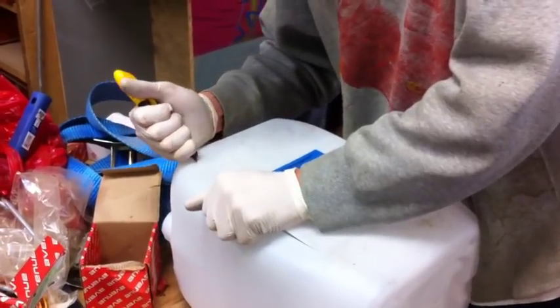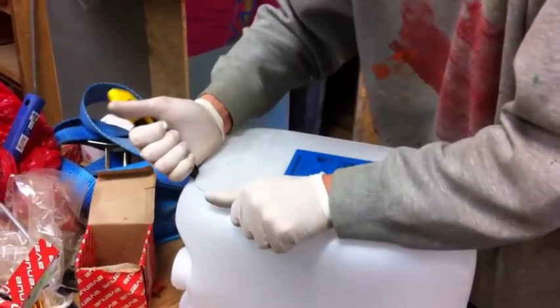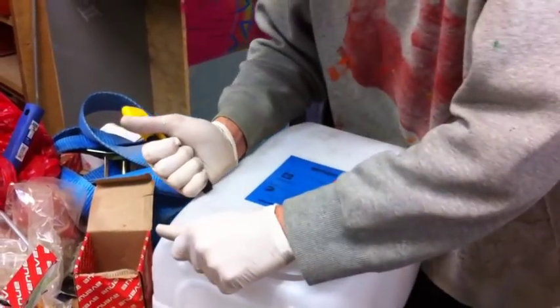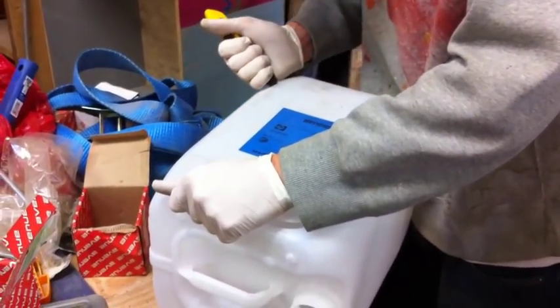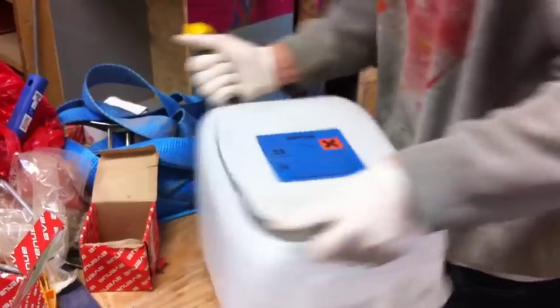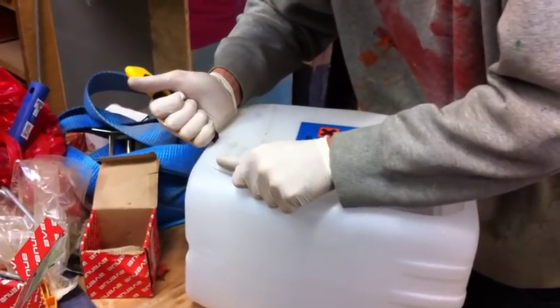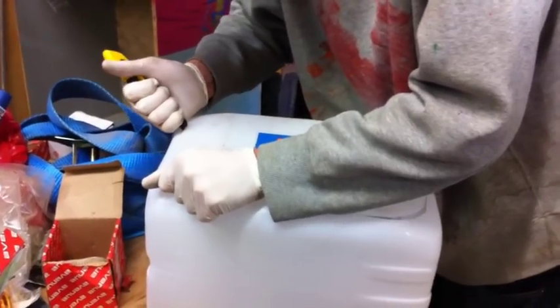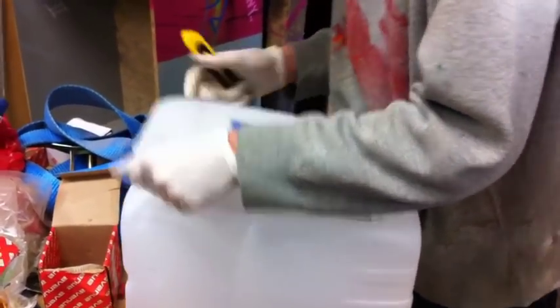And then you cut it. When you are finished cutting it, you need to make sure that you have all the chemicals out so that you don't poison your pantry or your tools or whatever you want to put in your shelf system. Like that.